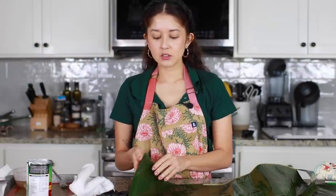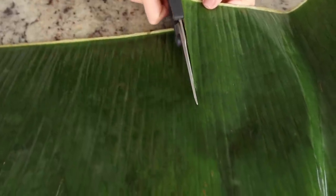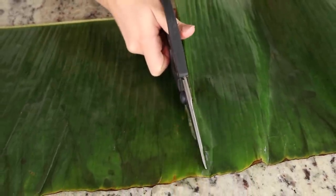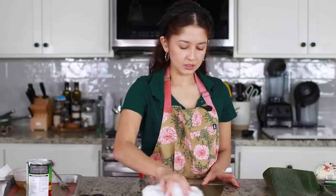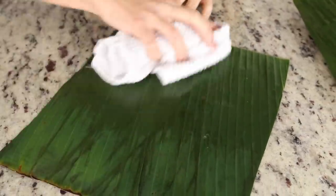I'm going to cut my banana leaves into about 10 by 12 inch pieces — it doesn't have to be super precise. You can also buy these in rounds which is easier because they're pre-cut. Then we're just taking a clean towel and I'm going to wipe down the leaves, wipe off any excess liquid, and give them a good clean.